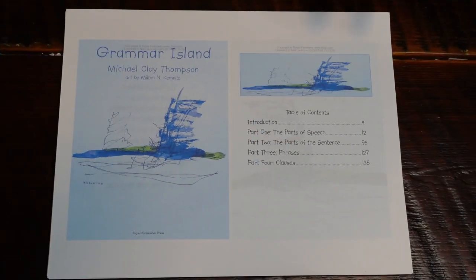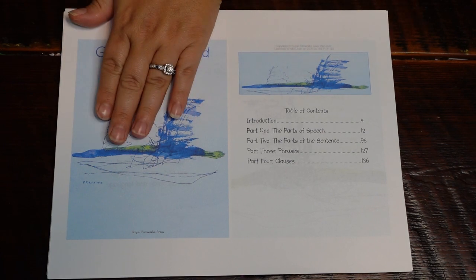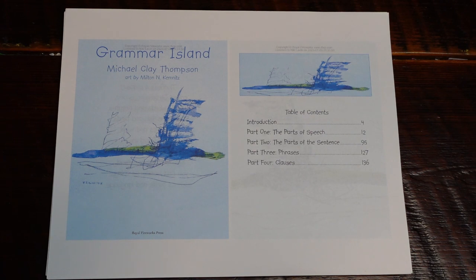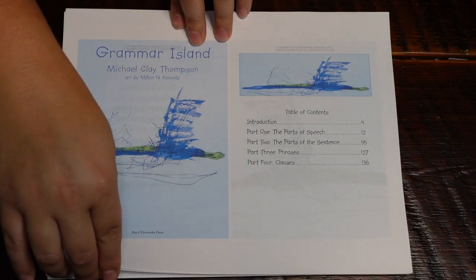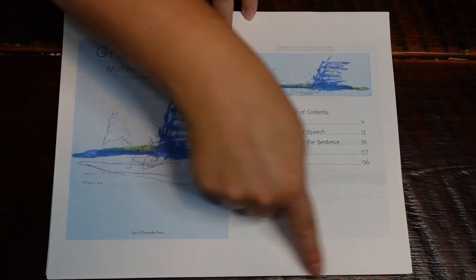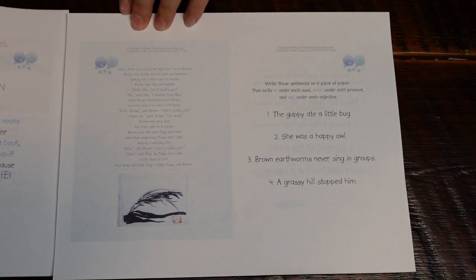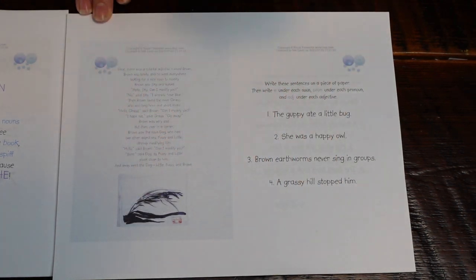I'm going to give you a closer view and share my initial thoughts on how I feel about the program so far. Here is the Grammar Island — this is a closer view of the two-per-page layout. Page two is here and page five here. This gives you a good sense of what the pages look like — some are a little small, around 10-point font, but most average pages have larger text that's more than readable.